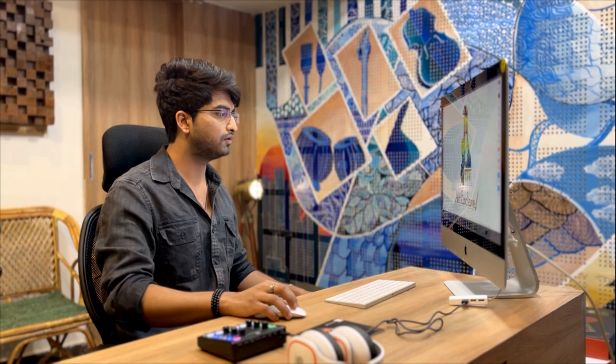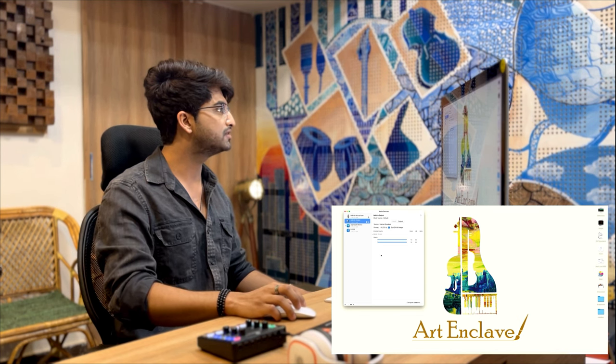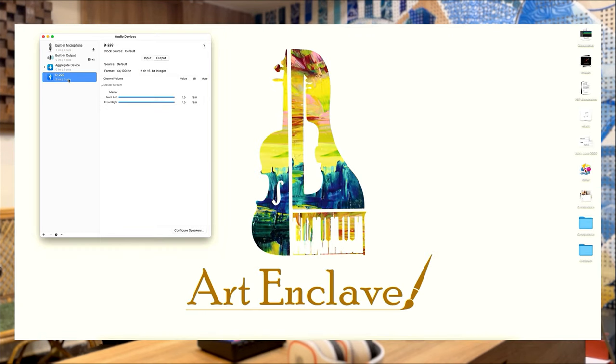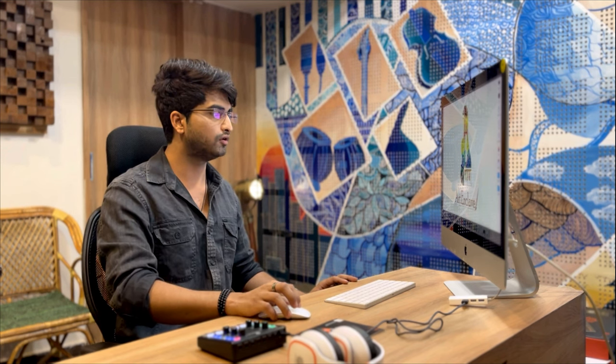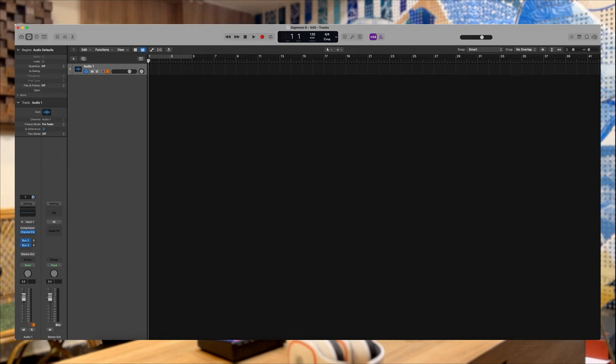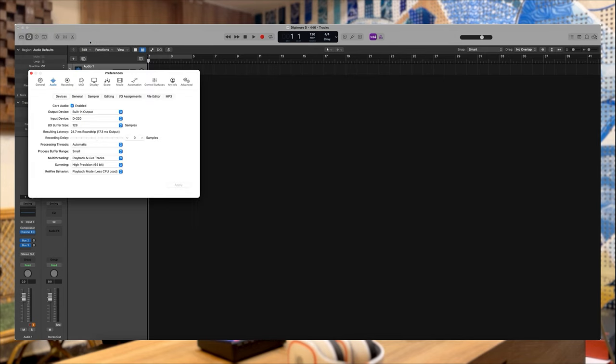As soon as we attach the live sound card to the system, in the audio MIDI setup we can see the device has popped up. We'll select it and that'll be it. Just to check if it's configurable in our DAW — the DAW we're using today is Logic Pro. We'll go into Logic Pro preferences and audio.